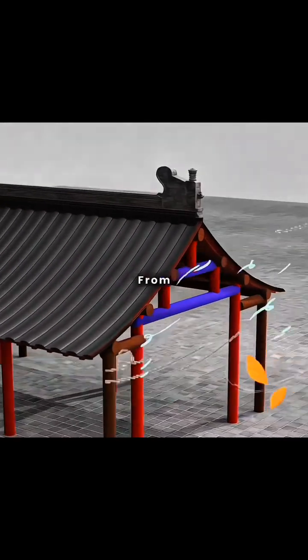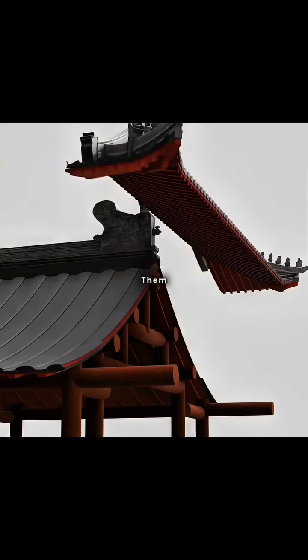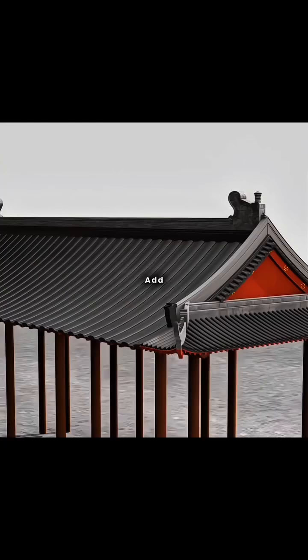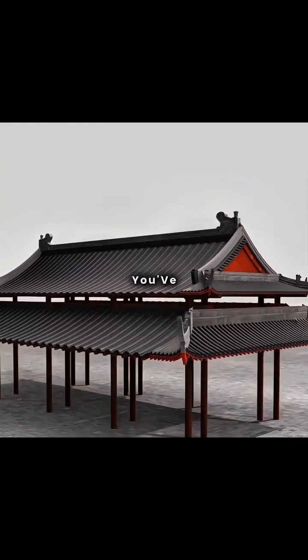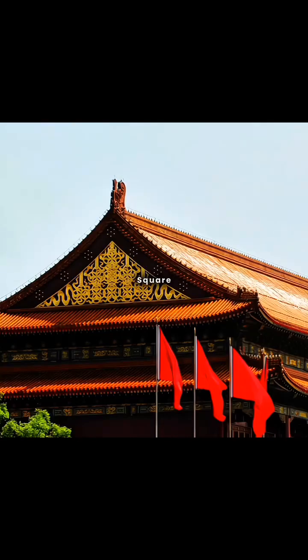Rainwater might blow in from the sides, so you extended the side pillars and added roofing above them, creating the Chinese traditional hip and gable roof. If you add another layer of eaves below this hip and gable roof, you've designed a double eave hip and gable roof, just like Tiananmen Square in Beijing.